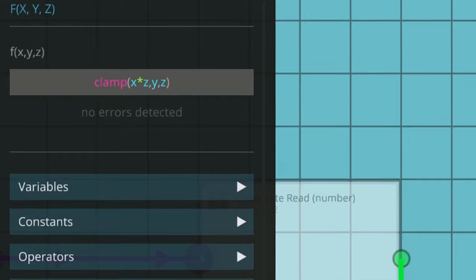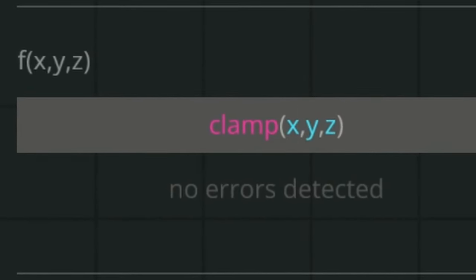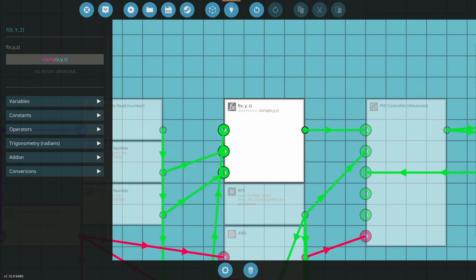We're going to change this so we don't multiply X times 15 — we're just going to use X directly. This takes the PID value from the alternator and gives us an RPS value. As the battery depletes more quickly, the number rises, asking the engine for higher RPS, which produces more electricity. As we fill the battery and approach 100%, it backs off the RPS. This saves fuel, reduces noise, and increases efficiency.